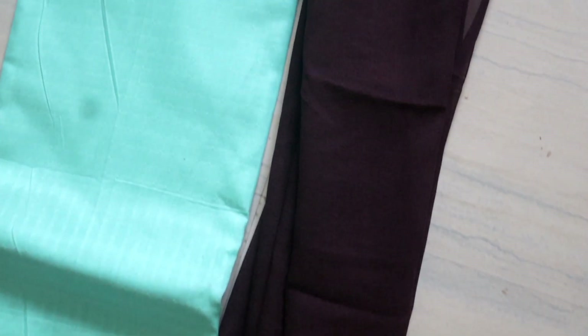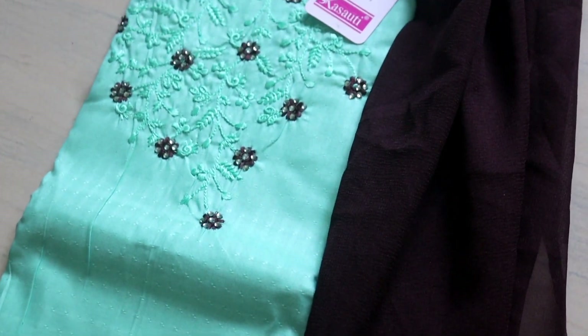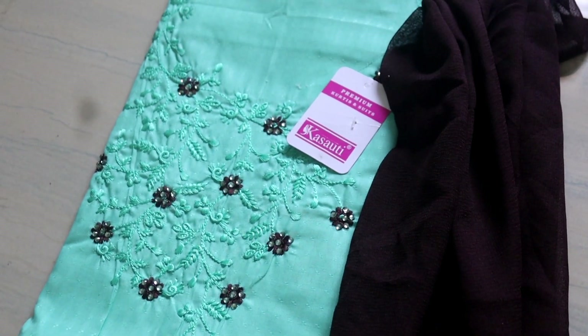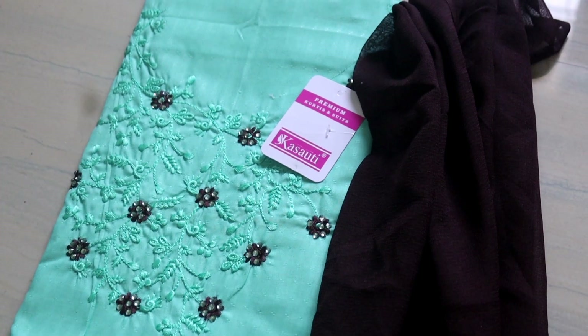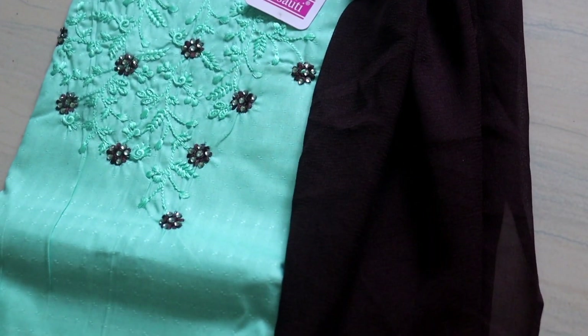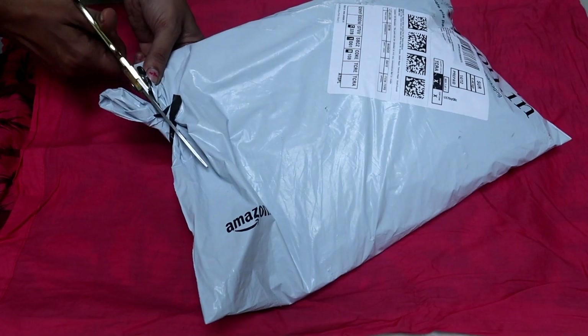This is a pure cotton, this is a simple neck portion. This is the official outfit. This is in the over 600 rupee range — this is an offer price. This is a dress in the Amazon dress haul.